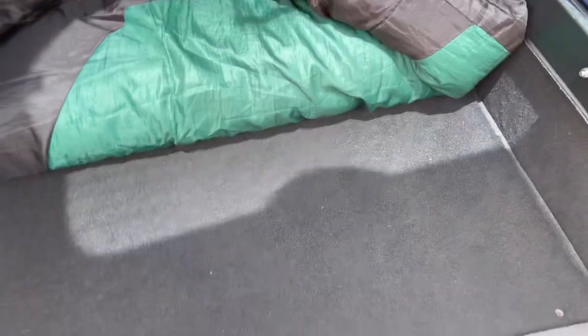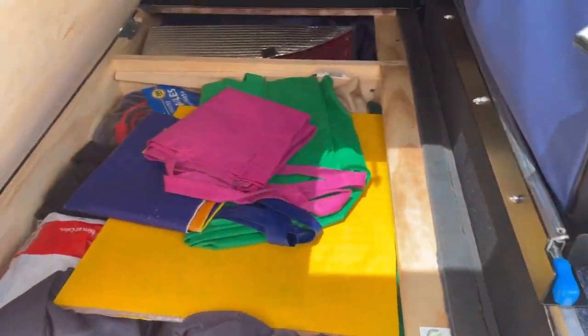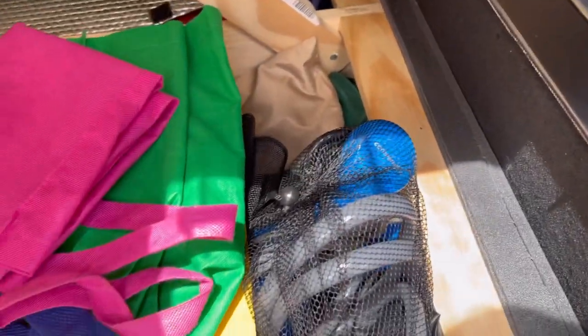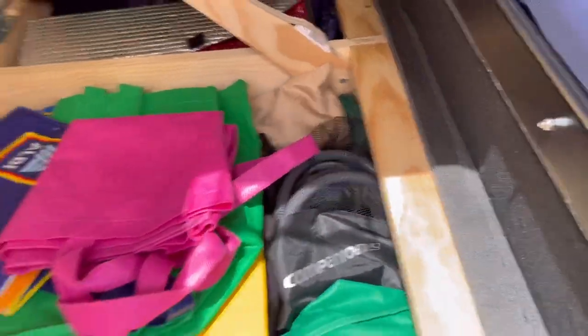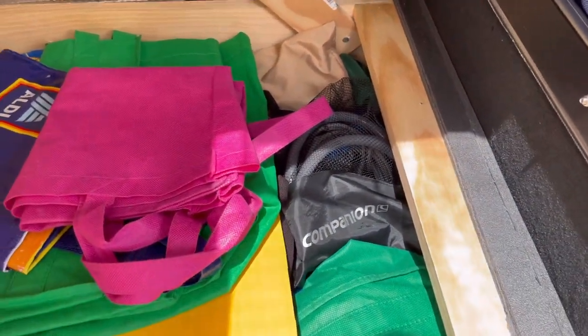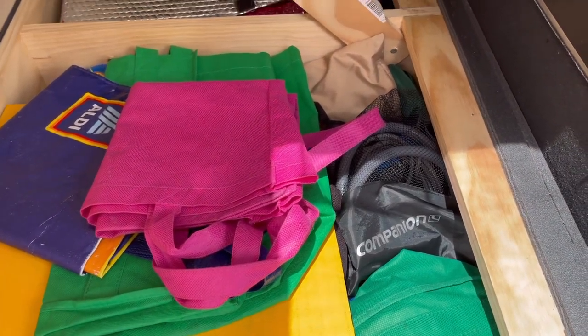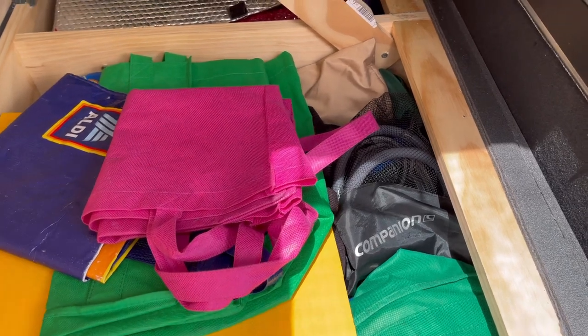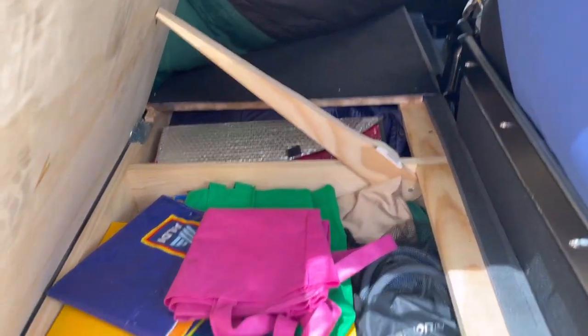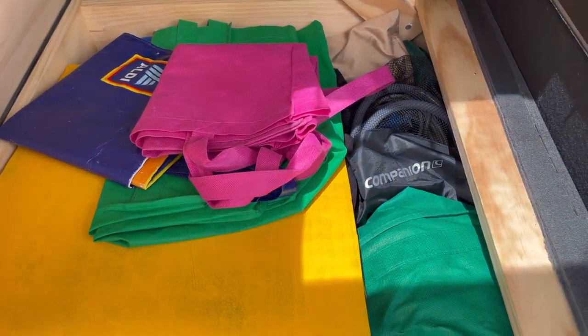Underneath here I have a portable shower. It's 12-volt — I plug it into my power station, and then put the other end into a water bucket, drum, or tank, so I can have an outdoor shower. Mainly I park near beaches where I can shower there, but when you're in the bush at some remote campsite, it really comes in handy. So I have it just in case.